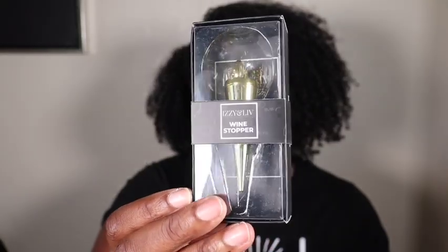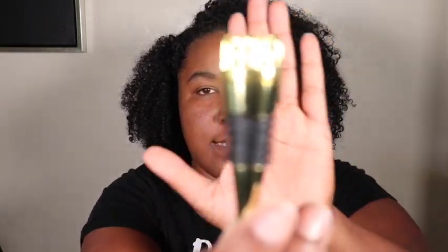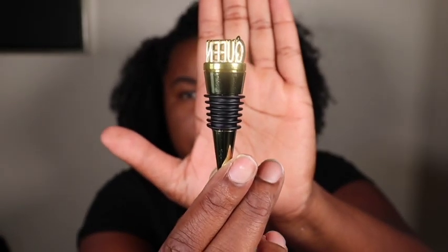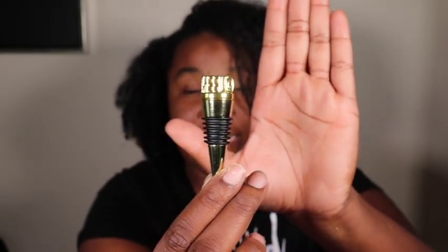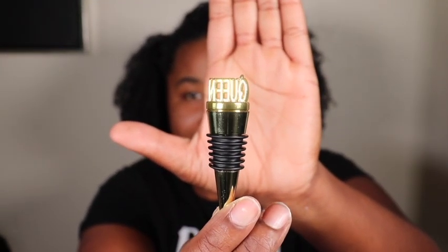The next item is a wine stopper. I was actually going to start drinking wine — I really love the Stella Rosa wine. This is what it looks like, and it says 'queen' on top too. Hopefully you guys can see that — it's cute.